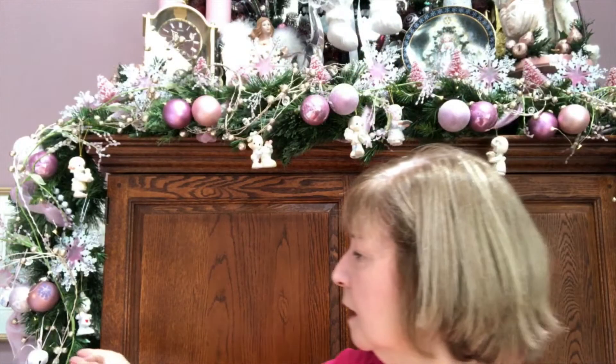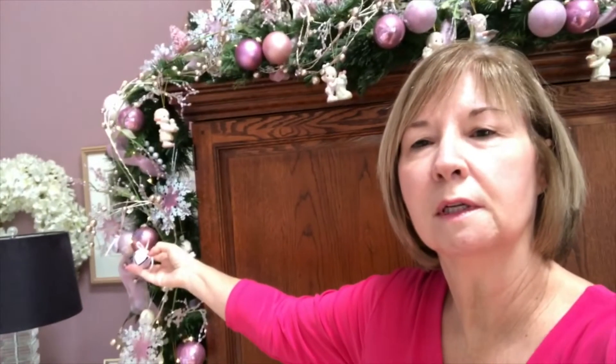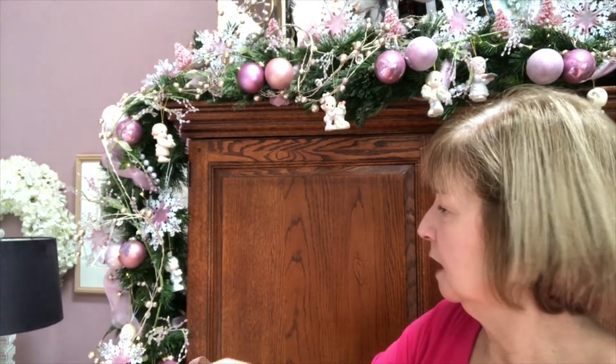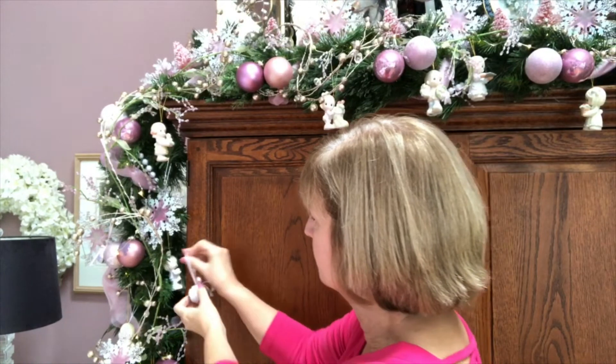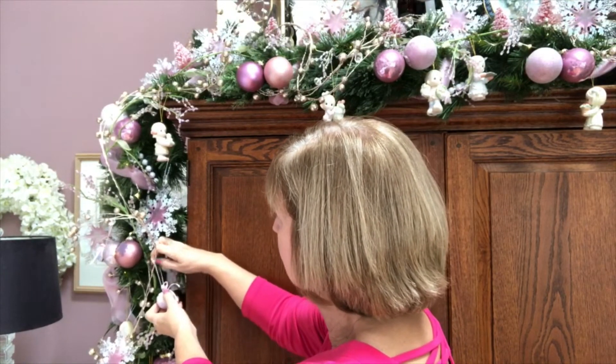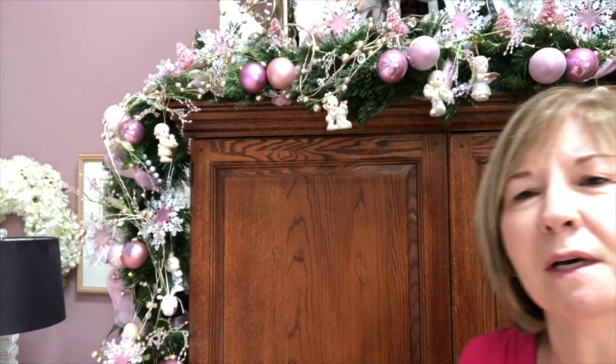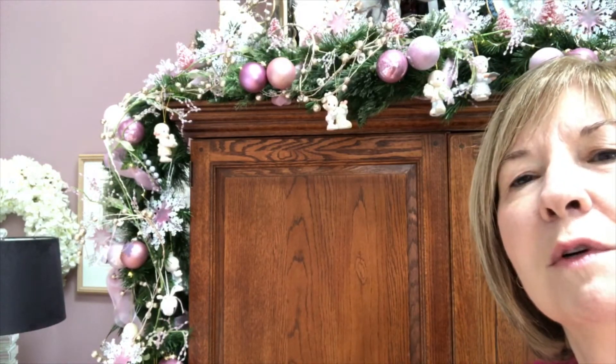The last thing I've done is put these little tiny bells on. I only have six of them. I just take these little bells and pop them on the two end pieces. They're little Victorian bells that I bought a number of years ago — I don't even remember where I bought those.